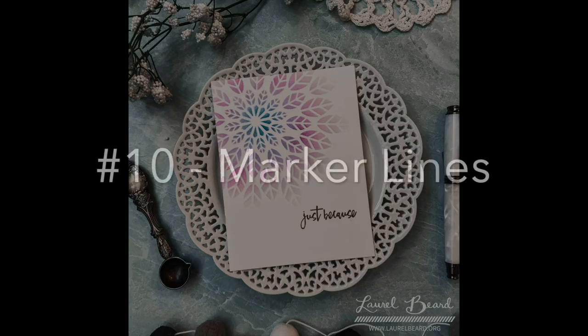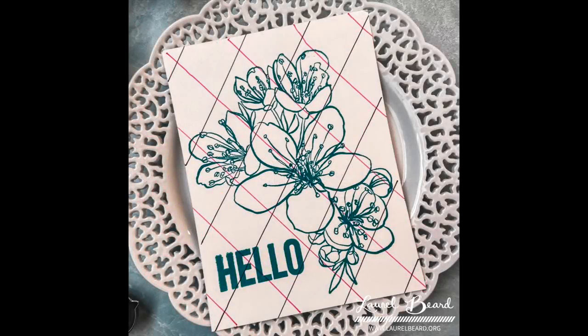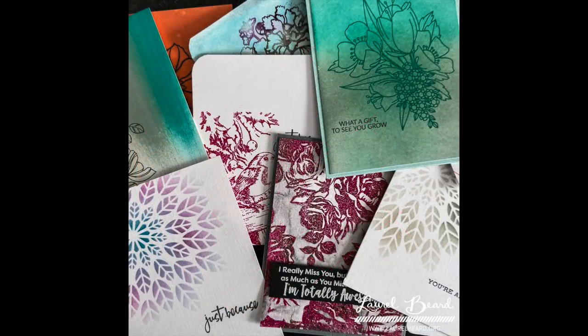Number ten — unfortunately my camera cut out, but that's okay because this is so easy you don't need to see it on film. Take a marker and draw some lines. Seriously — grab a ruler, draw black lines going in one direction, pink lines going in another with some Sharpie markers, then take a stamp and stamp right over the top. Here's another variation of it. That's it — markers, people!